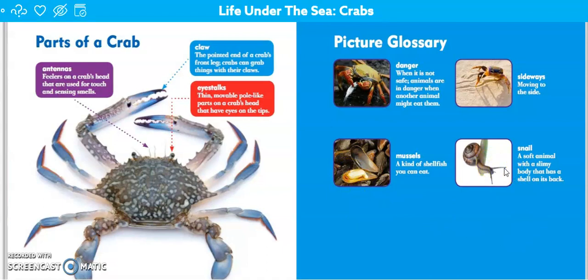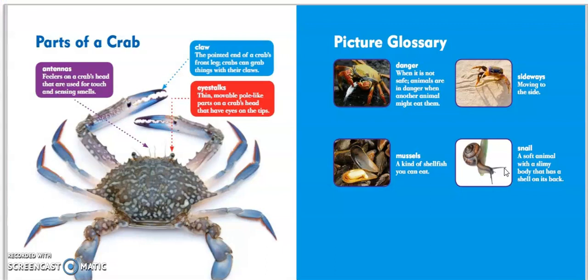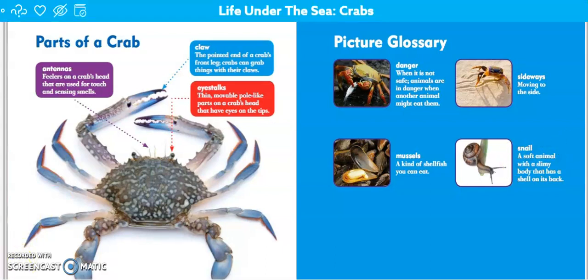Hopefully you guys learned some pretty cool details about our main topic today, which is crabs. I can't wait to see your writing. Hope you guys have a great day.